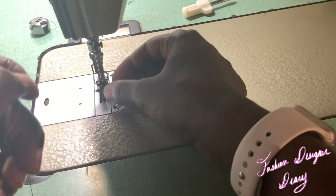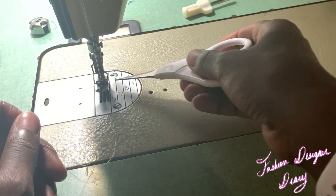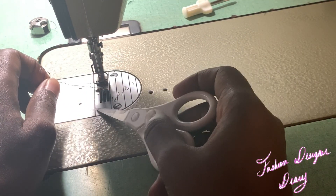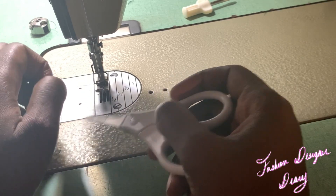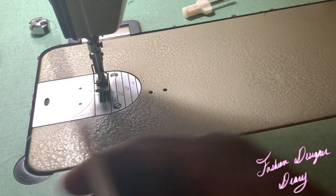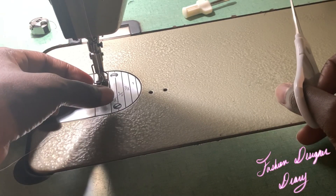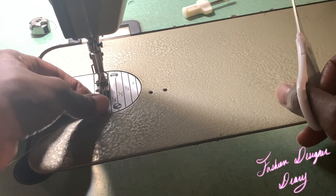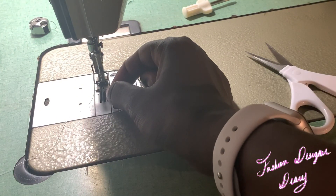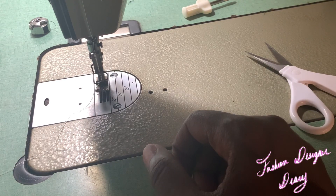It got into a big knot there — that's because I left the bobbin case in while winding. This happened because the bobbin case was left in there, so that's why you see all this thread coming out. In the future, don't leave your bobbin case inside when you're trying to wind your bobbin, because you don't want a whole bunch of thread to come out.